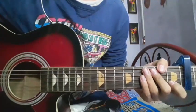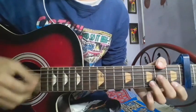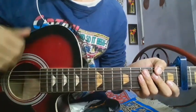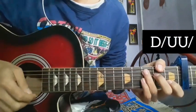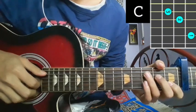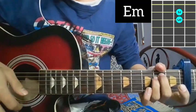Now we have the chorus part. I will slowly do the chorus part. The strumming pattern is: down, block, up, up, block — down, block, up, up, block.